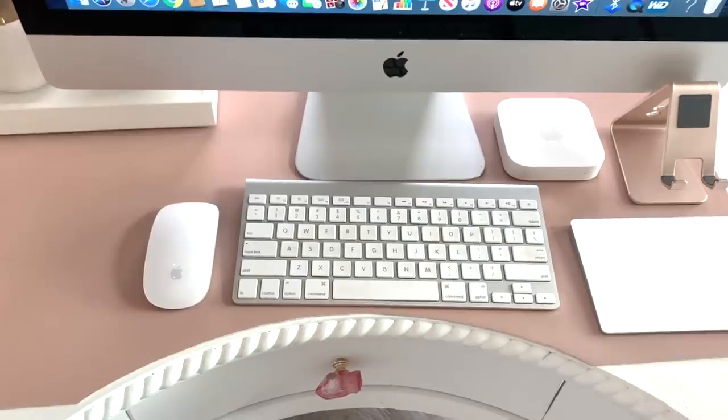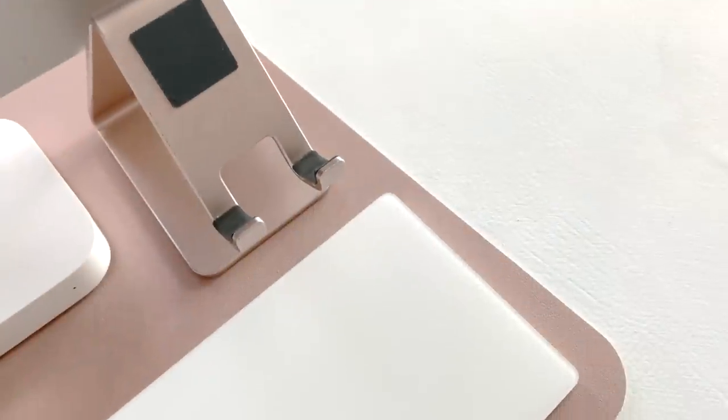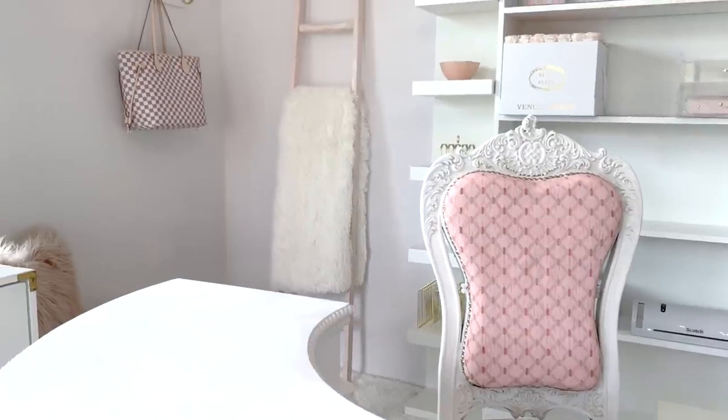Here's a quick view of my command station. I am definitely an Apple girl for life. My phone holder, hard drives, and mouse pad are right at my fingertips. And over in the corner, I keep a throw blanket for those chilly nights when I'm editing videos.